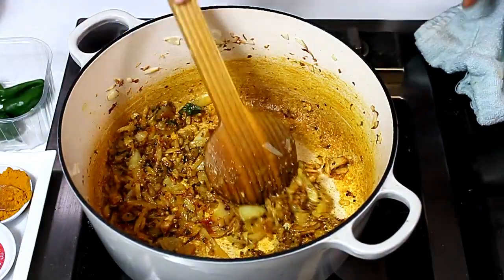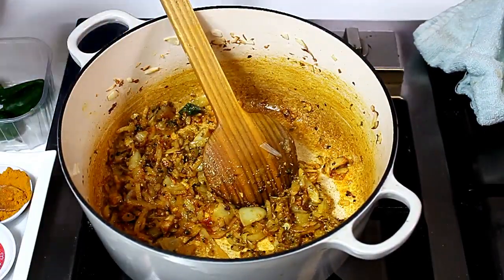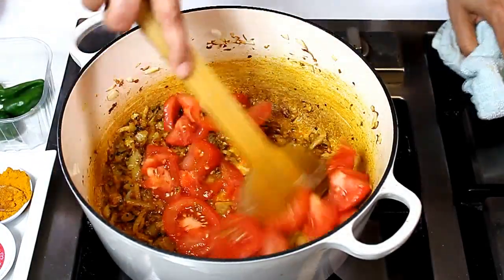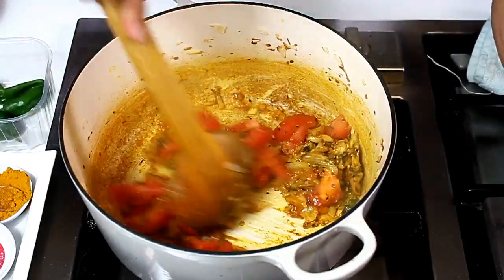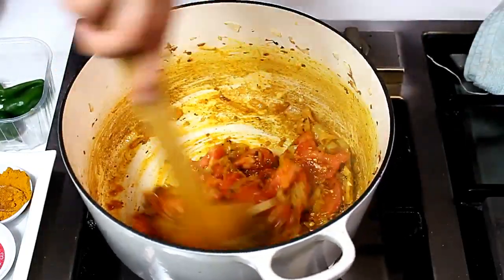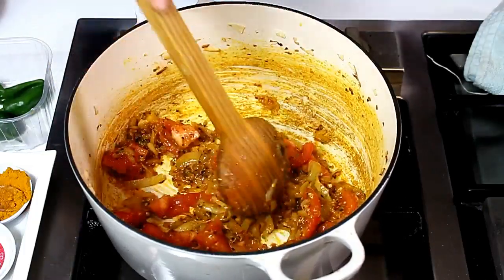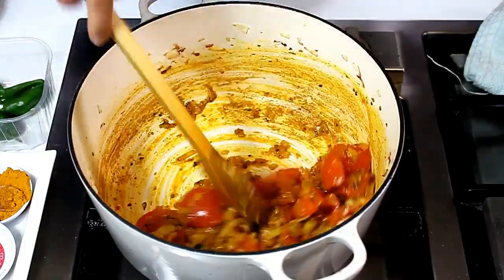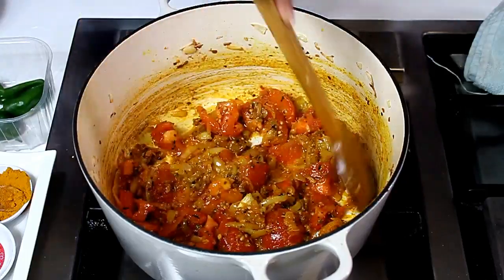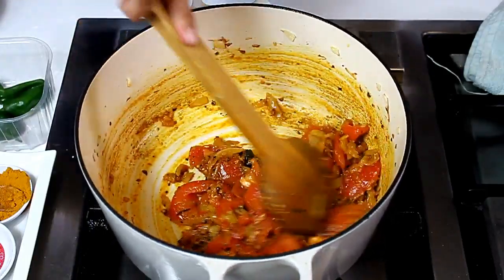After mixing these ingredients, I'm ready to add the tomatoes. After a few minutes of stirring, I'm going to add 1 to 2 cups of hot water to cook this masala sauce.